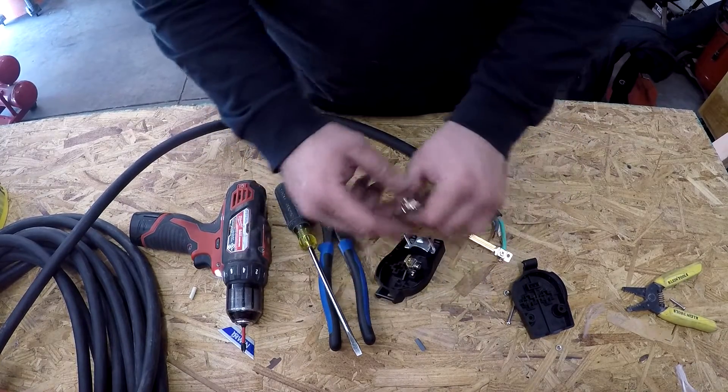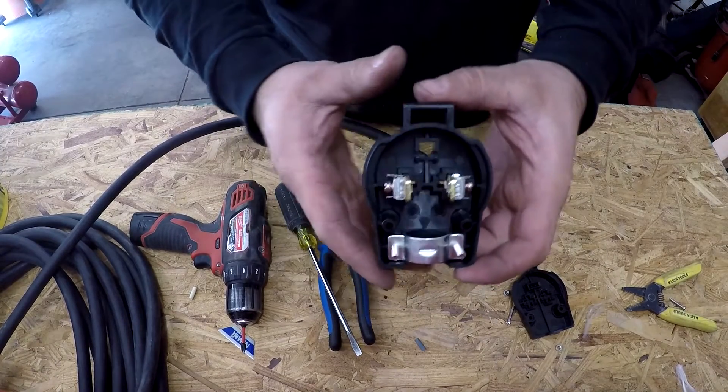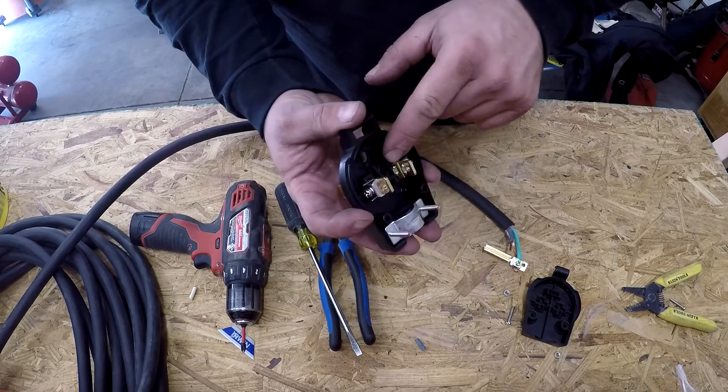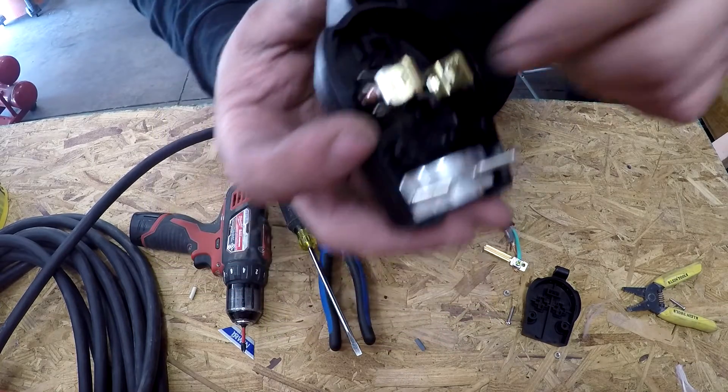Big prong — it goes in there like this. These only go in one way. Got the ground on. Your other prongs only go in one way too — there's a little nipple on the inside here that keeps you from flipping them around.